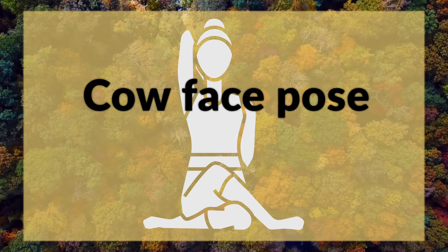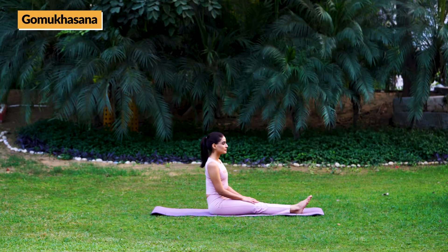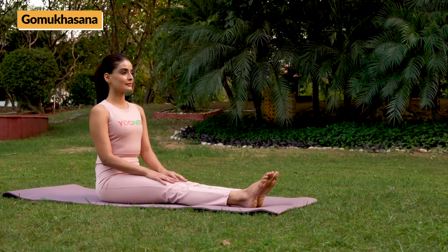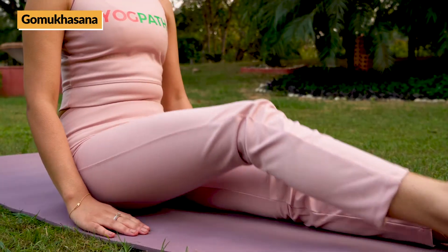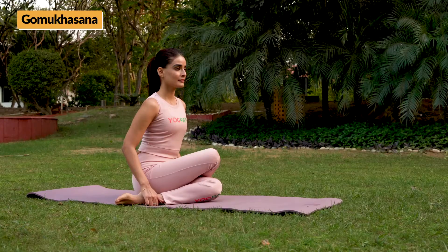Gomukasana. Breathing remains normal throughout the asan. Sit in Sukha Asan — folded legs pose — with spine straight and focus at a fixed point ahead. Now bring your left leg in front in folded position.